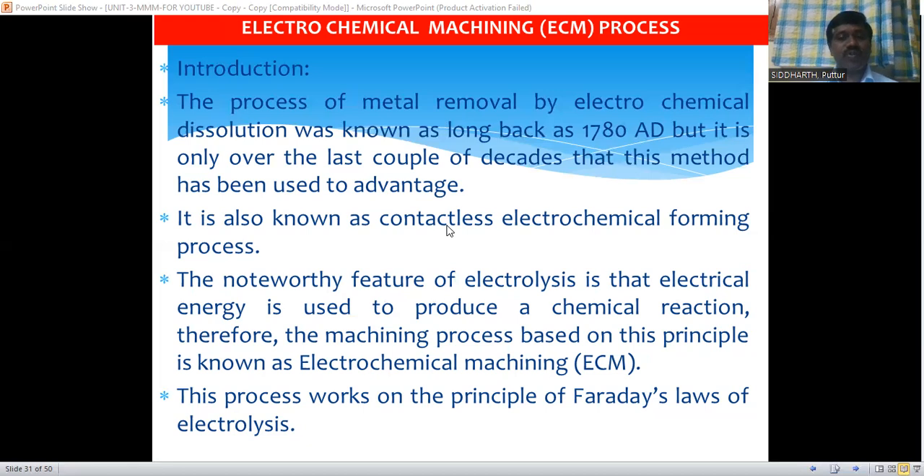Whatever shape you want to reproduce on the workpiece, the same shape of the tool you have to manufacture. If you use the tool in this machining process, the same shape will be reproduced in the workpiece. But between this tool and workpiece, we have to supply the electrolyte. The main important feature of this electrolysis is that electrical energy is used to produce a chemical reaction.